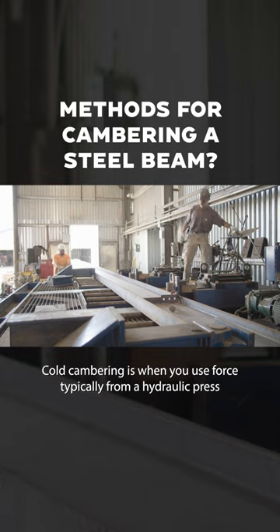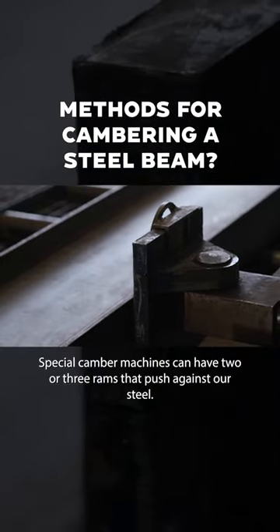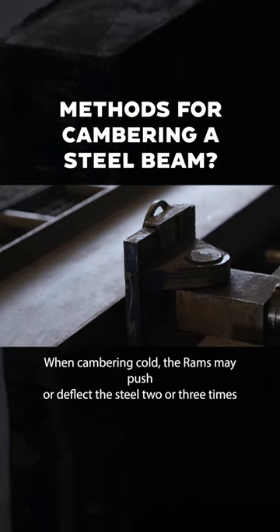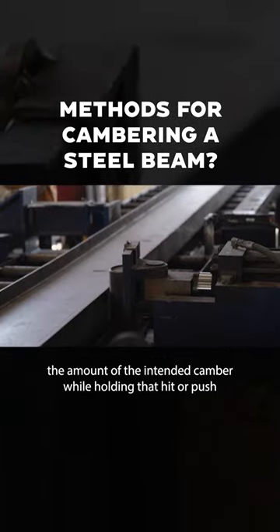Cold cambering is when you use force, typically from a hydraulic press, to push on steel. Special camber machines can have two or three rams that push against our steel. When cambering cold, the rams may push or deflect the steel two or three times the amount of the intended camber.